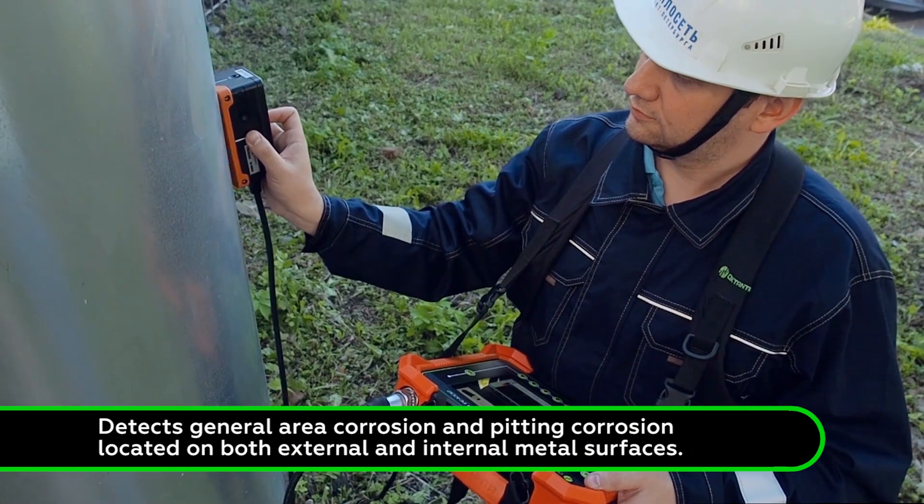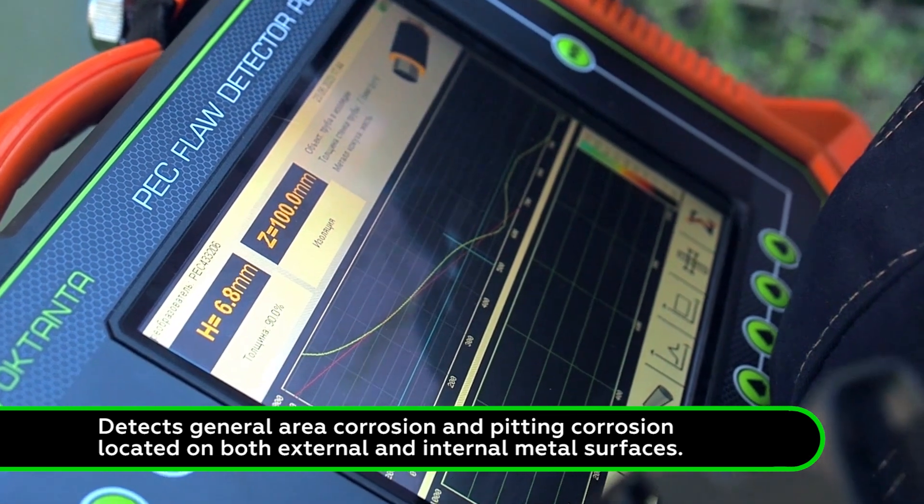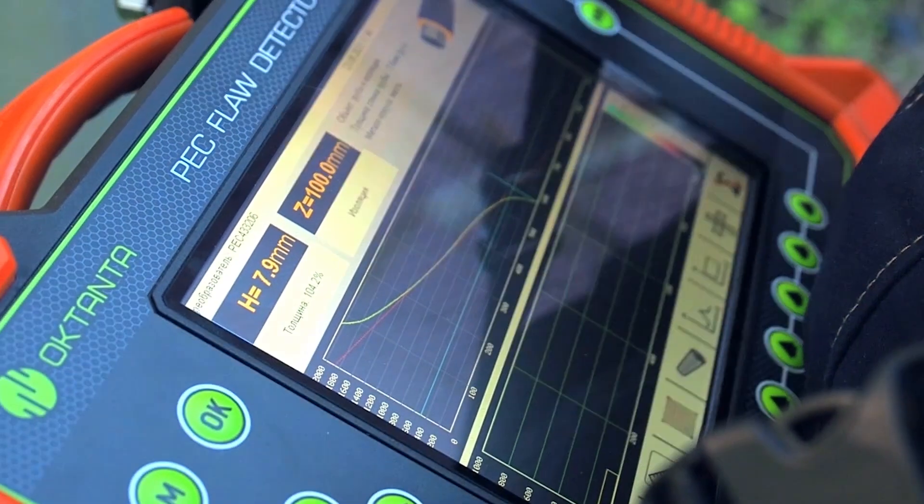P4332 measures the averaged metal thickness under the sensor. It is good for detecting the general area corrosion and pitting corrosion located on both external and internal metal surfaces.